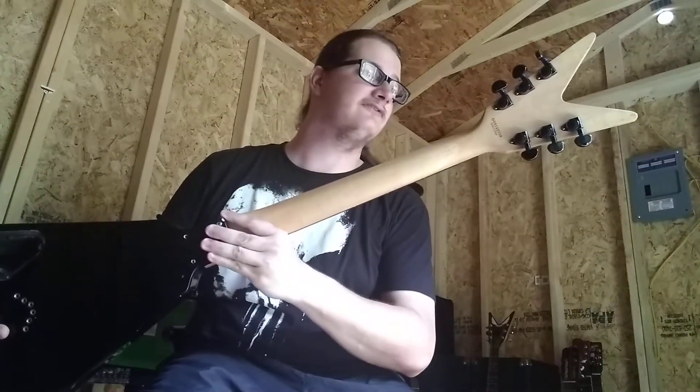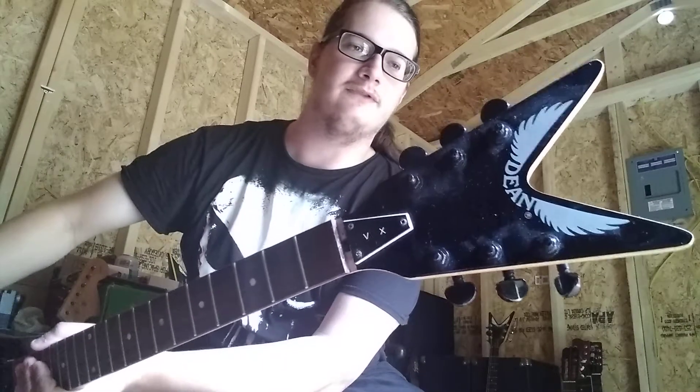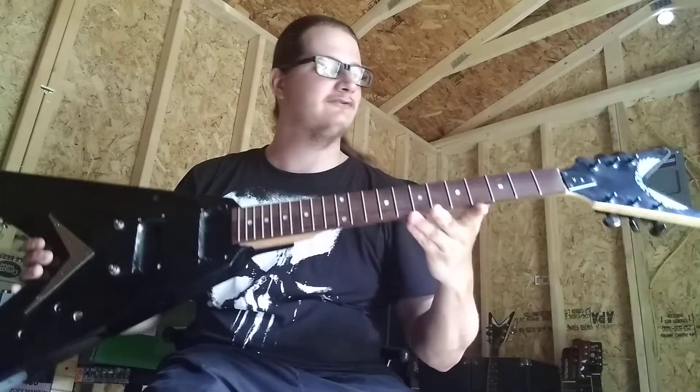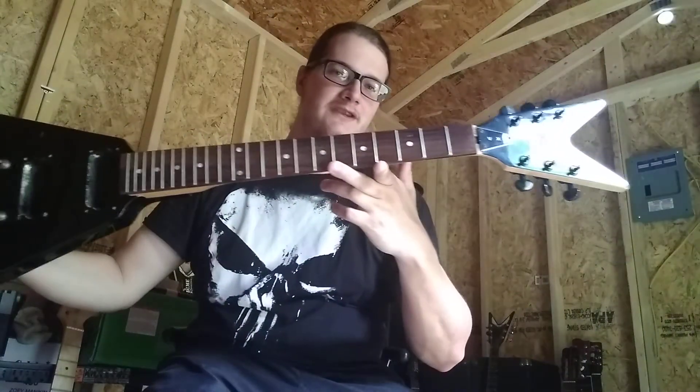When I finish it — if I ever finish it — I thought putting all black hardware would have been cool. I started to with the tuners, but we'll have to see. It's just another random guitar in my collection I don't really do much with. There you have it — Dean V X-Series.